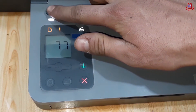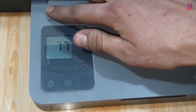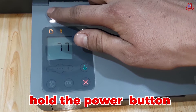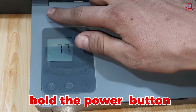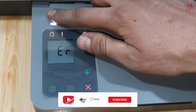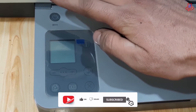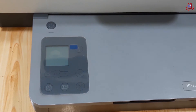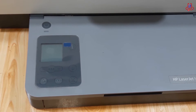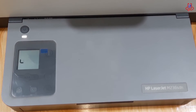To resolve this issue, simply press and hold the power button until the printer is completely turned off. Then wait for a few moments before turning it back on. This should reset the printer and hopefully resolve error 77.